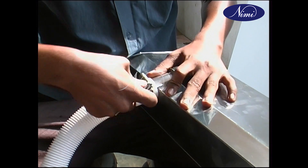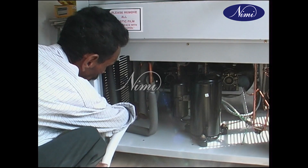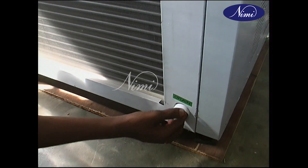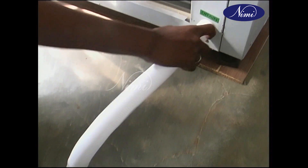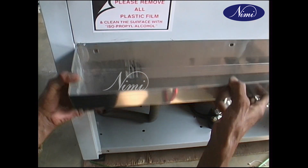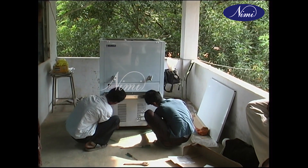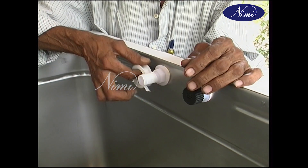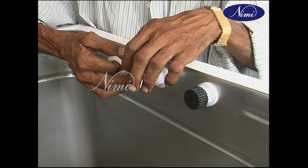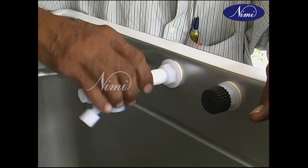Assemble the water drainer chamber, insert the outlet drainer hose pipe to the drainer outlet, and place the drainer chamber. Fix the front bottom panel cover. Use Teflon tape for the water inlet point for fixing the float valve, then fix the float valve.